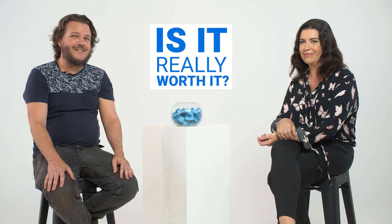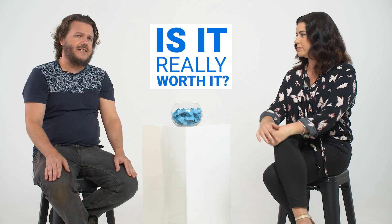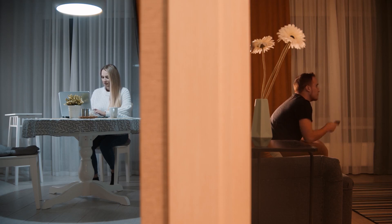Is it worth getting Google Chromecast? That depends on what other devices you have. A lot of smart TVs these days actually come with Google Chromecast embedded, so you can already do this stuff with your phone without needing an extra device. But if you have an older TV or one that doesn't support Google Chromecast, it's a great way to get your content from your phone onto your TV.